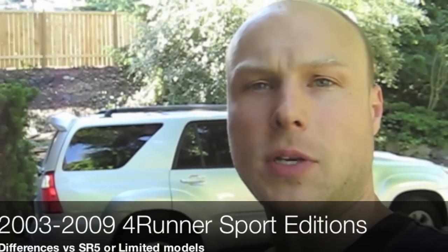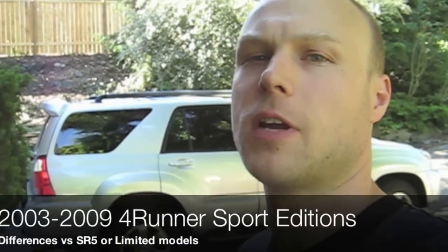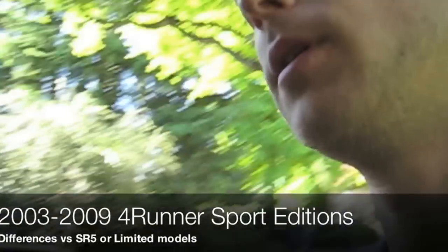Hey guys, I'm going to show you the differences between a Sport 4Runner and a regular SR5 4Runner. Let's take a look.